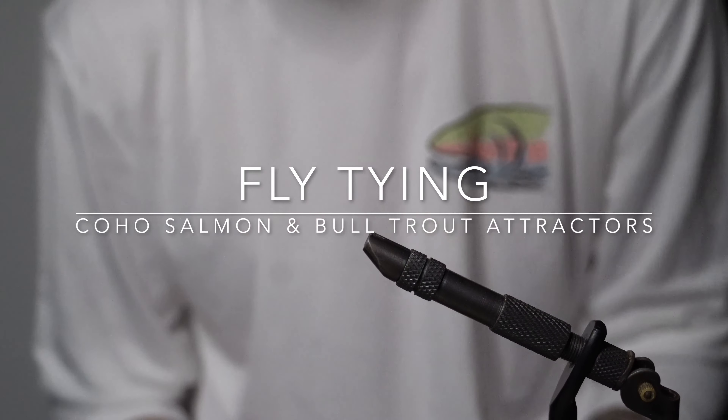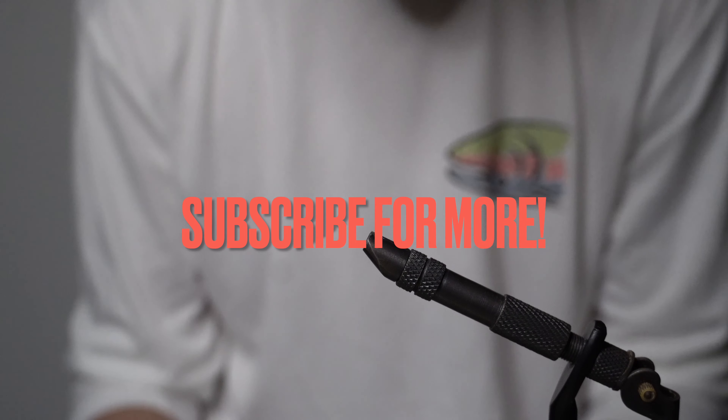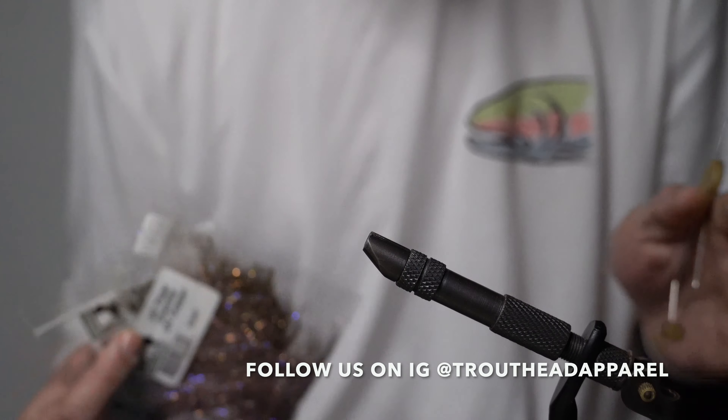Welcome to the first fly tying video of this channel. Today we're gonna start off easy - a pretty basic fly, just a simple salmon attractor pattern. I like to use it for coho and bull trout around September through mid-December.